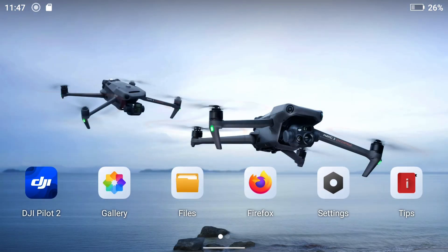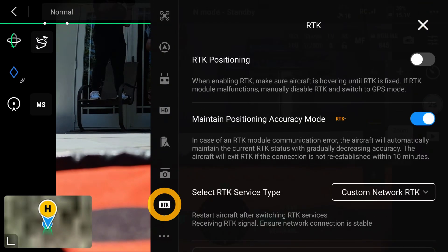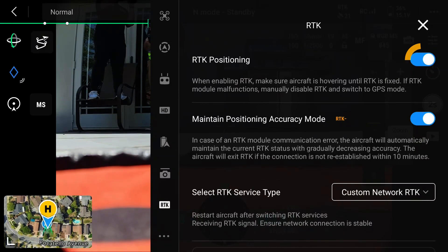Our next step is to go into the camera view. We're gonna go over to the settings tab and down to the RTK tab in our settings. We're gonna go ahead and switch on RTK positioning.